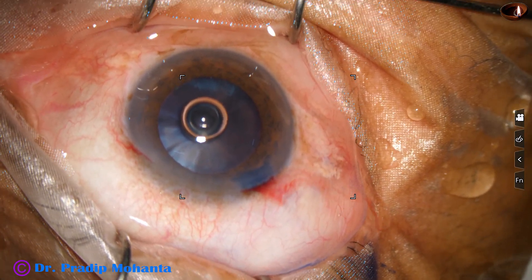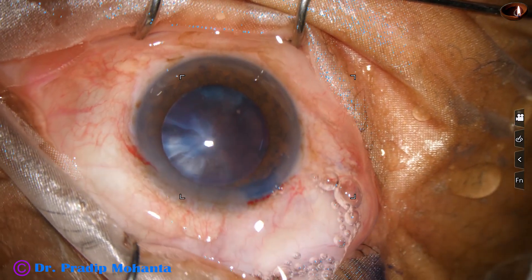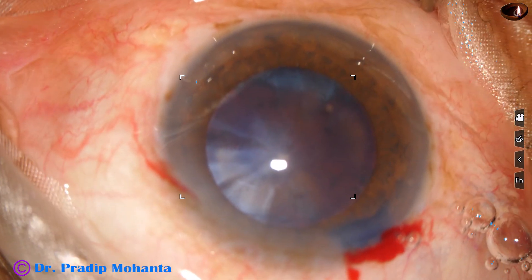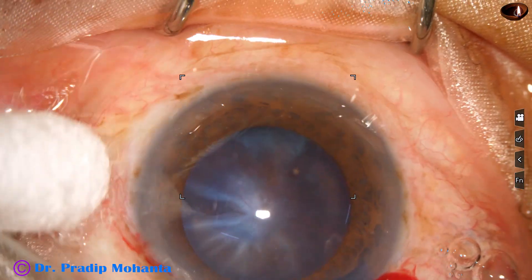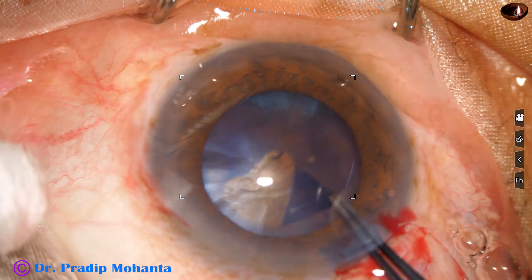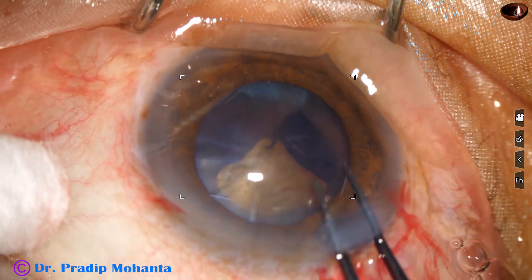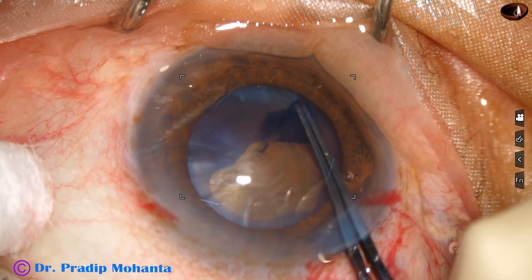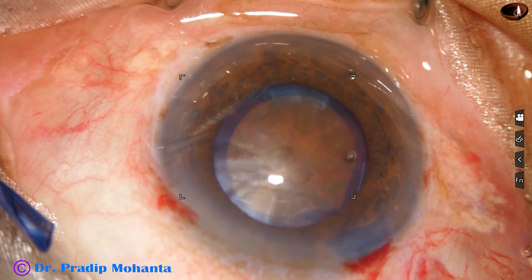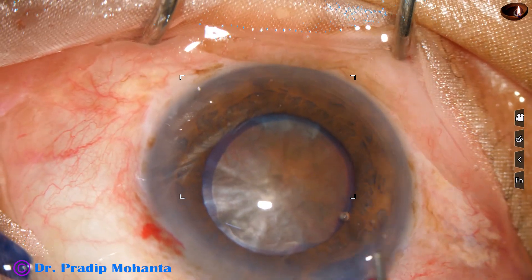The viscoelastic substance used in this case is 2% hydroxypropyl methylcellulose. Now in higher magnification, capsulorhexis is performed with the utrata forceps — the capsule is torn at the center, a capsular tag is raised and guided anti-clockwise to achieve an adequate sized rhexis of about 6 millimeters. The rhexis tended to run away to the periphery at around 10 o'clock, but it was retrieved easily.